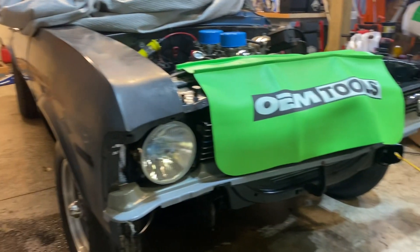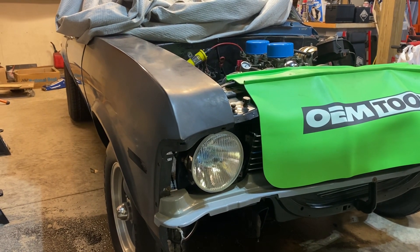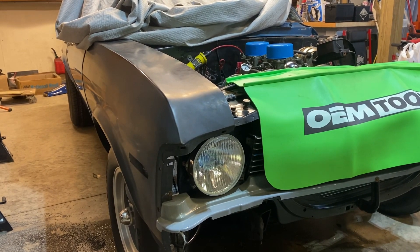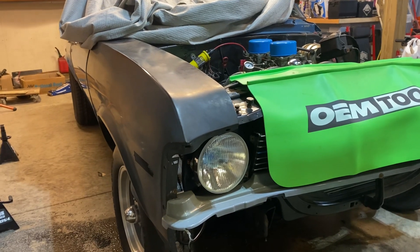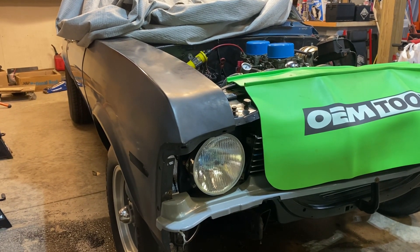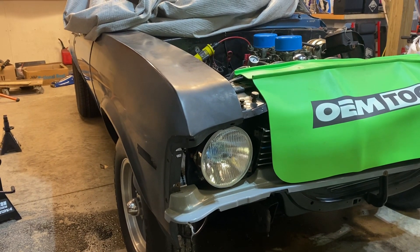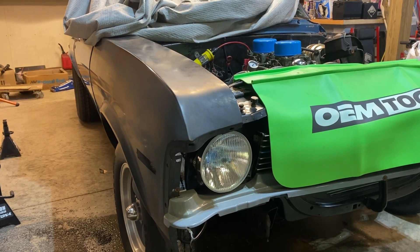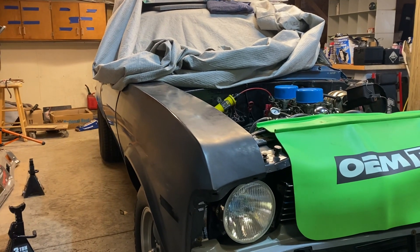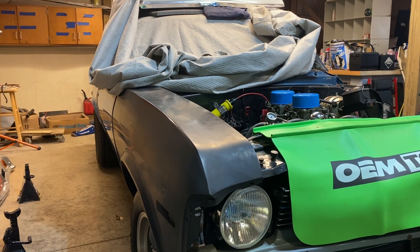I'm going to get going and get cleaned up — thanks for watching this update. Please like, subscribe, and share the channel, because only one of my videos has 34,000 views and not a single one of the Nova videos has 34,000 views. So let's get the Hot Wheels Nova going. I'll see you all later — have a good day everybody, bye!